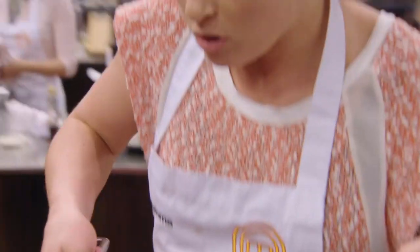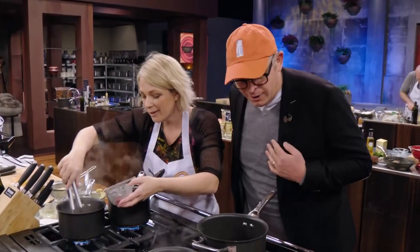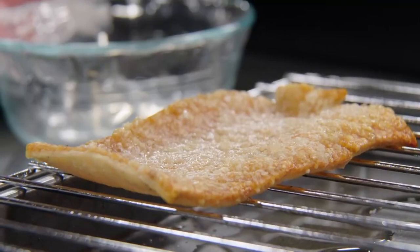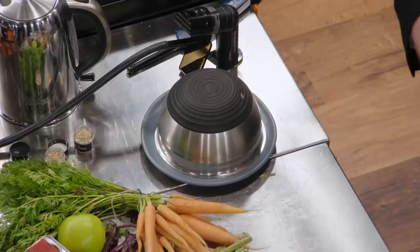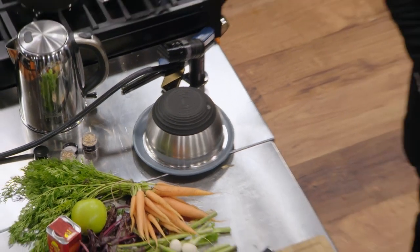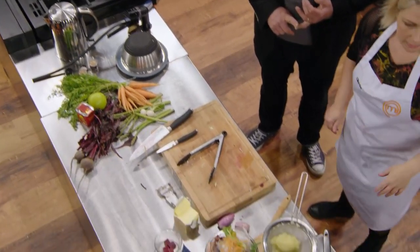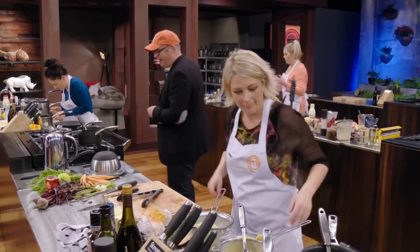Less than 15 minutes to go. The judge approaches Glenda: How are we going? Crunch point. Crackling, smoking, under there — loin of pork. What are the counter balances? Coomera and apple puree, which I've got to finish now. I love the sound of that. Are you here to stay? Yes. Good luck. Thank you.